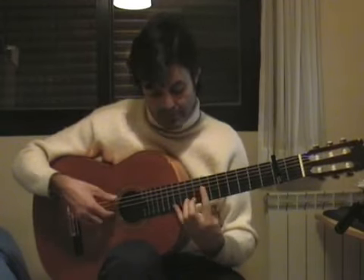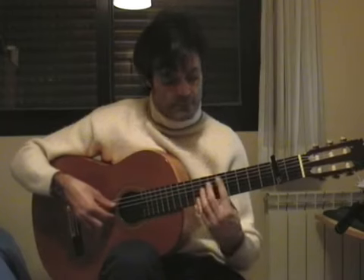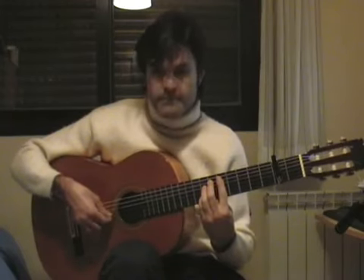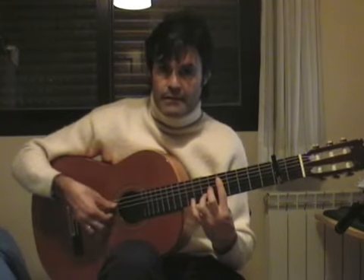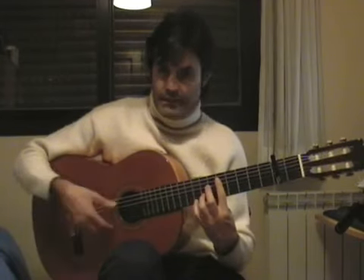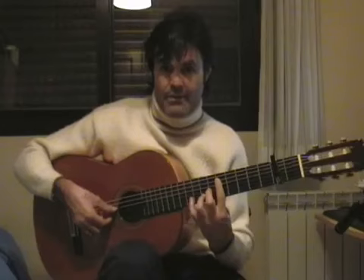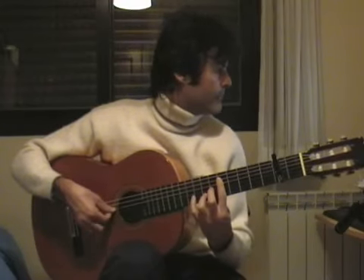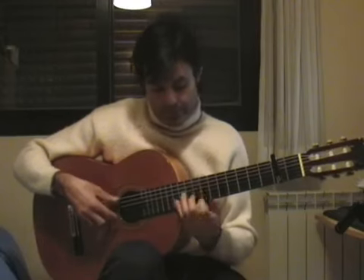From the beginning it would be like this. From that chord we're going to move to re — no need to put the full re, just the anular here. Because now we're going to do the same arpeggio that we did at the beginning. This ligado, medio, índice, and now we're going to do the quinta, and again, índice, medio, anular. And we're going to do it the same way, all from the beginning.